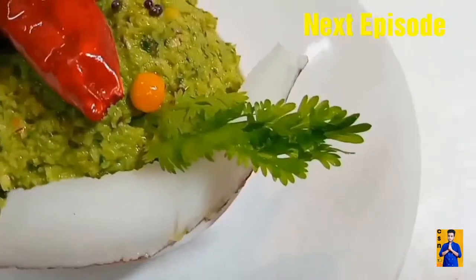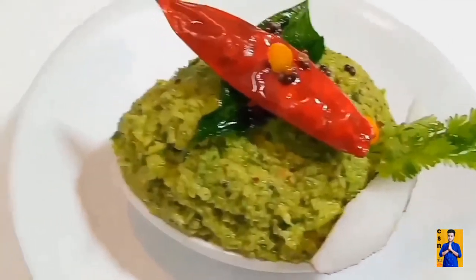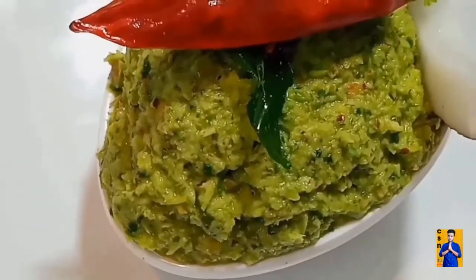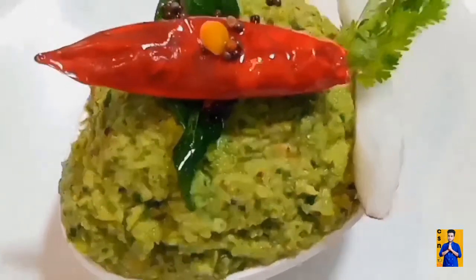In the next episode, I am going to prepare green coconut chutney — don't miss it. When we upload videos, for instant notifications subscribe to Chapshona Recipes and click on the bell icon.